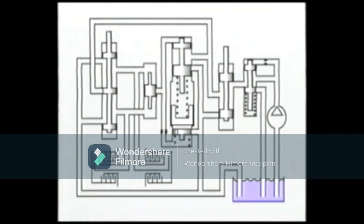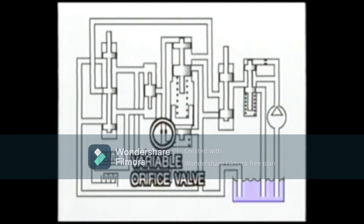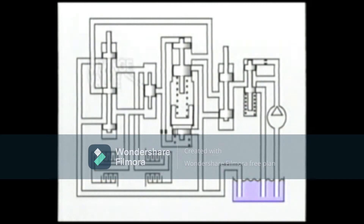This model shows the hydraulic circuit in the hydraulic control unit. The circuit is made up of many components, including the oil tank, oil pump, regulator valve, inching valve, modulator valve, orifice valve, variable orifice valve, change valve, selector valve, forward clutch, and reverse clutch.